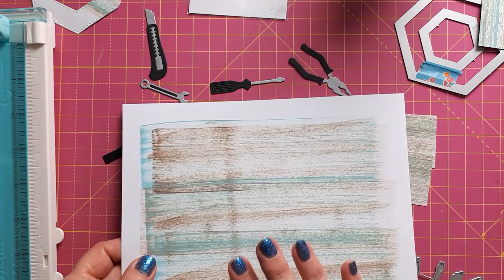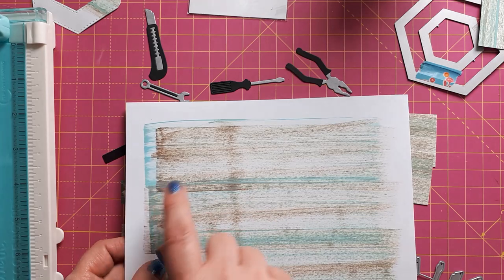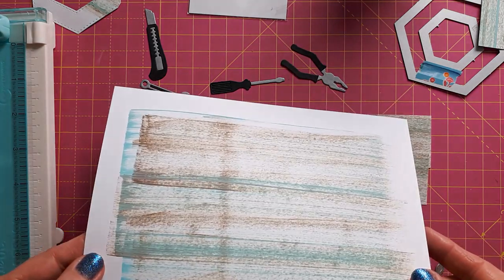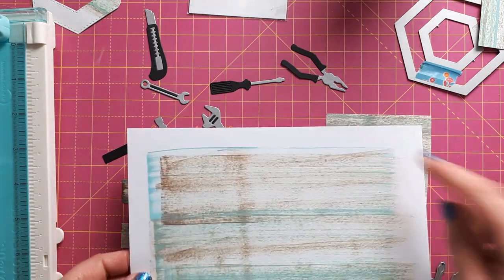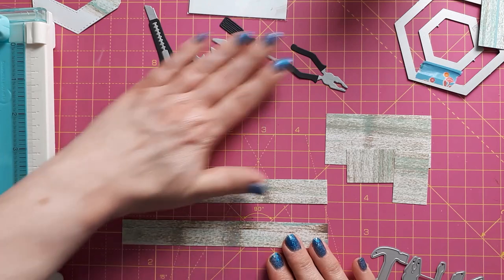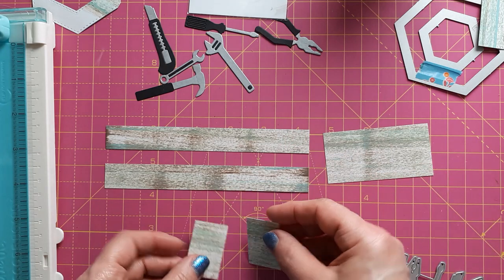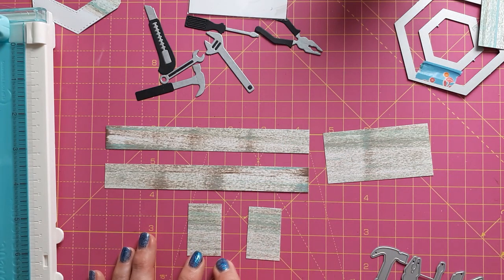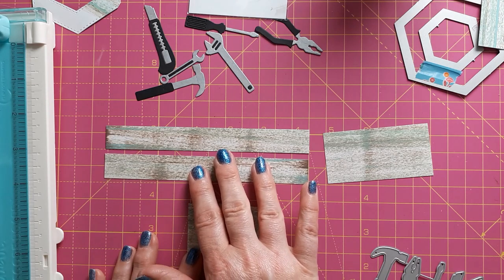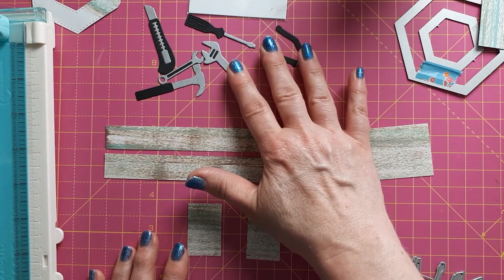For my second card, I'm using the wood effect I created with the Selvage Patina and Vintage Photo ink pad, just going across the piece of paper. I redid this because I needed slightly longer pieces and had used the same technique. From this paper I cut two strips — these are six inches by one inch. I have also cut two pieces that are one inch by one and a half, but I'll show you in a moment. It depends on which gap you would like to have.